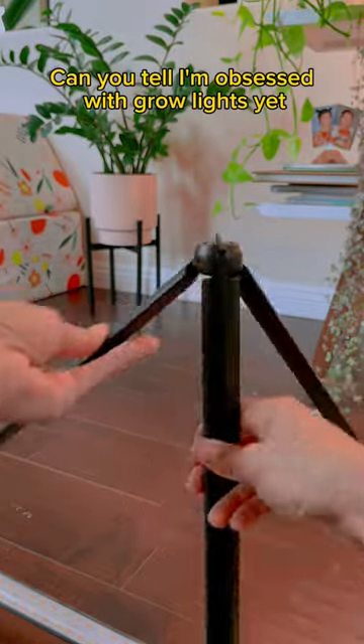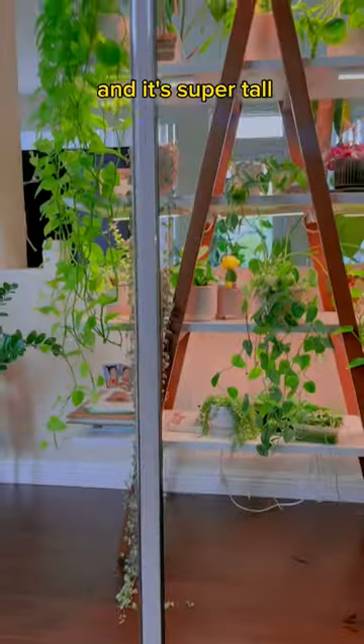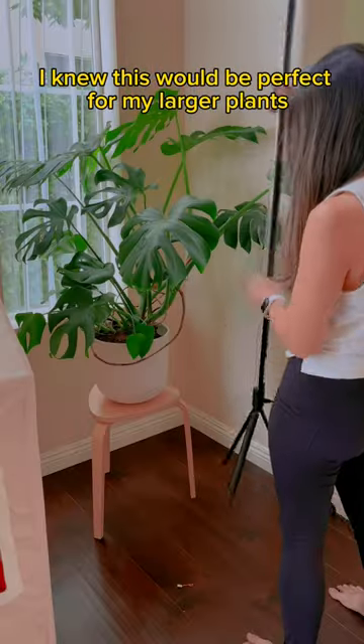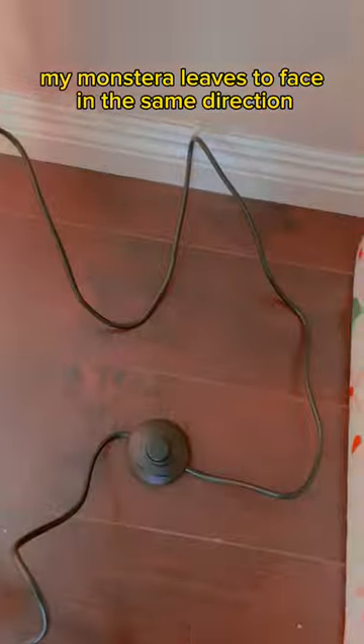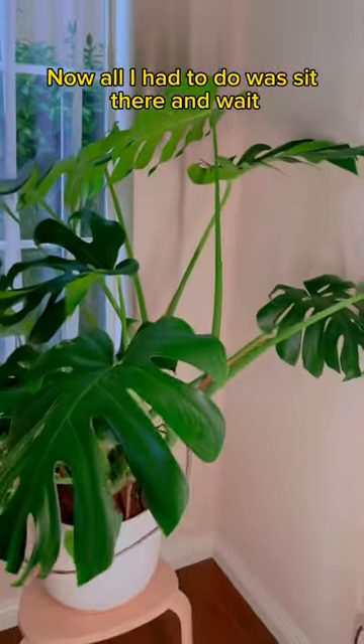Okay, so back to this unboxing. Can you tell I'm obsessed with Gorilla? Check this out — this one is innovative because it's completely vertical and it's super tall. Here's me for reference. I knew this would be perfect for my larger plants. I need to train my Monstera leaves to face in the same direction. It's full spectrum and has a wide illumination area.